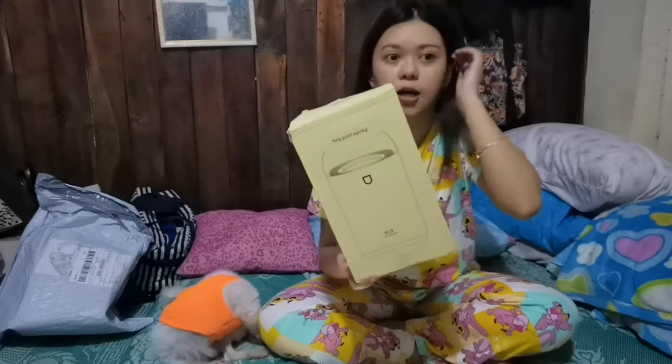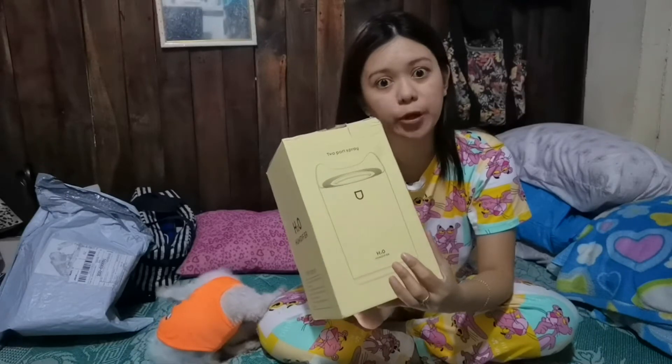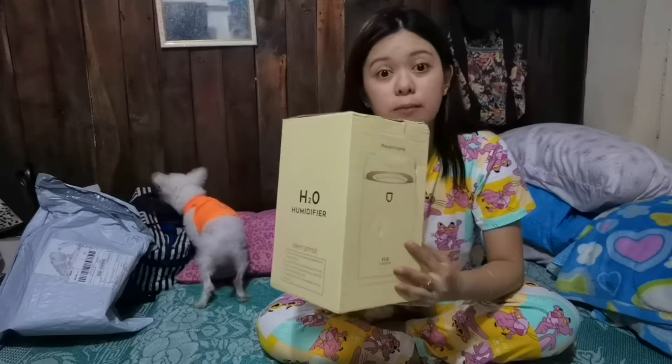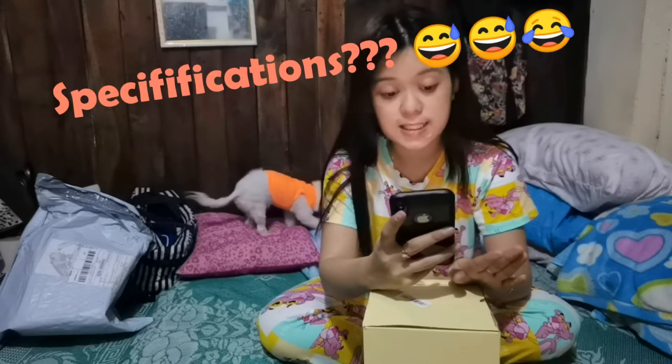So ito na siya yung humidifier na nabili natin sa Shopee noong 9.9 sale. Nakuha ko lang tos for only 599 pesos kasi nakasale that time. Tapos meron pang mga discounts kasi binilan ko din ng mga scented oils. So basahin natin yung specifications na nilagay sa description sa Shopee. This is the 2020 air pink or white purifier.